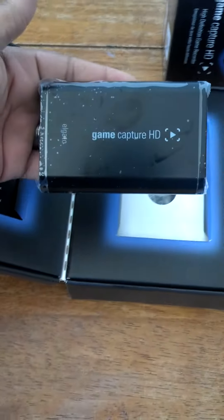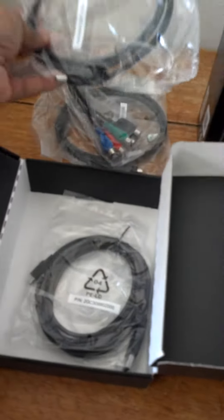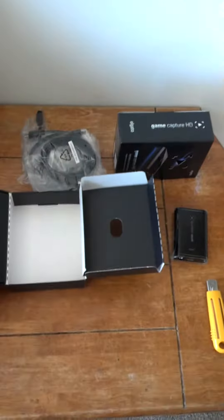Inside the box, here's the HD Capture device — it is pretty small, pretty tiny. It looks like a hard drive for the computer. And the accessories: here are some cables, a couple more cables, here's the HDMI cord they hook you up with. That'll go from the system to the TV, I believe. And here's the USB to hook it up from your computer to the device. That's all the goodies that come with the Capture device.